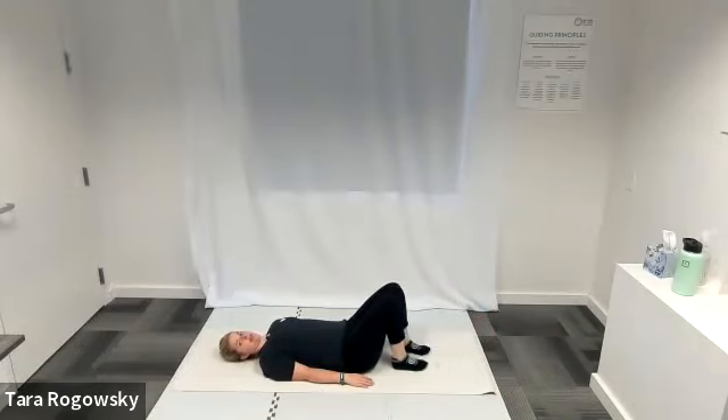My legs are bent so that my ankles are right beneath my knees and my knees are pointed towards the ceiling. Hands are by my sides, palms face down, forearms and hands pushing into the ground.